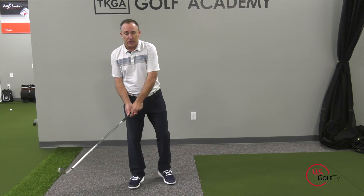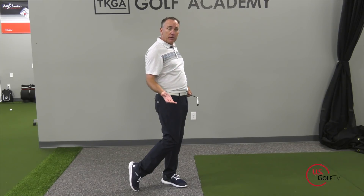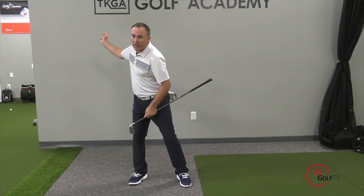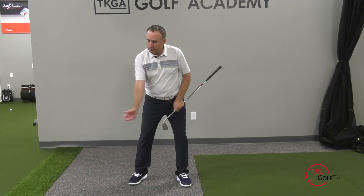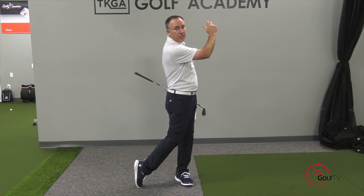Tip number two — let's talk about the finish position. This is a simple one that you've probably heard before: when you finish your swing, make sure that your knees are touching and your weight is on your lead foot. That's a key component. Now, why is that important? Going back to tip number one — if I start left as a right-handed golfer, push to the right, now I'm gonna push left again, and I'm finishing nice and balanced on my lead foot.